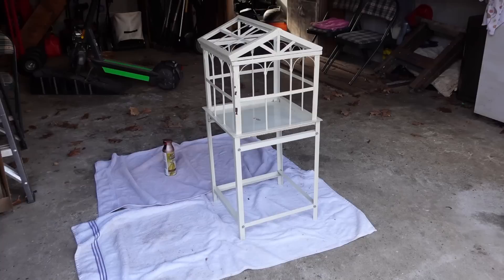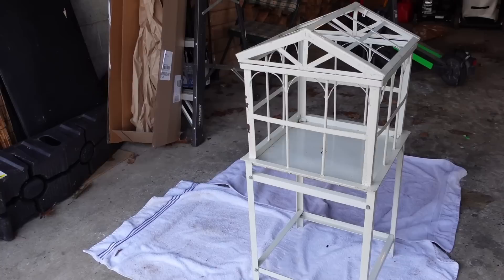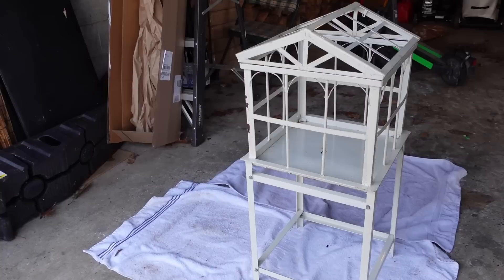Let me just show you what it looks like now and then we'll tackle this project together. Here's a look at the Wardian case — I've cleaned it up as best I can. I removed all the glass; one panel was broken and I had to dispose of it. The glass on this is so incredibly delicate, I'm almost frightened to put it back in. The whole thing is a little bit warped, so it fits together but it's not really a closed terrarium.